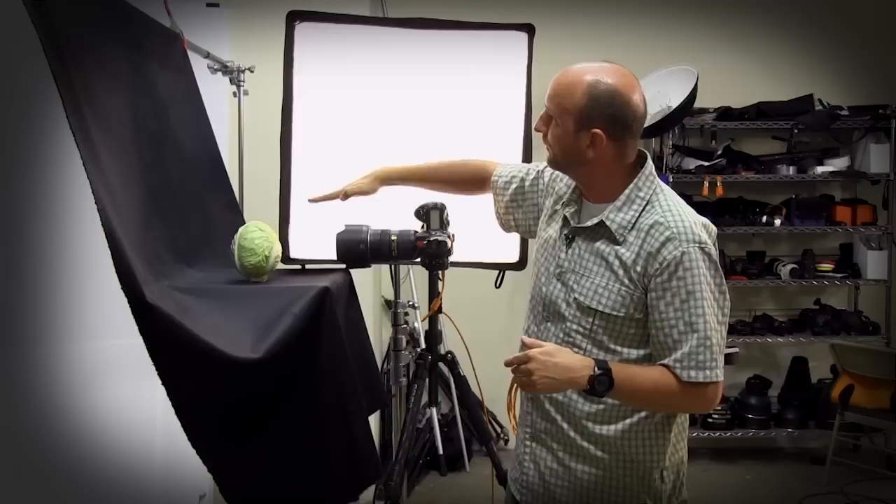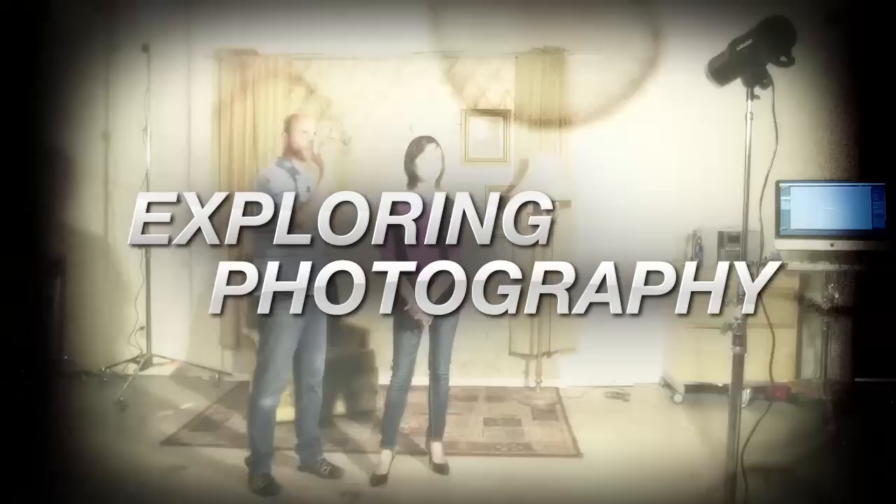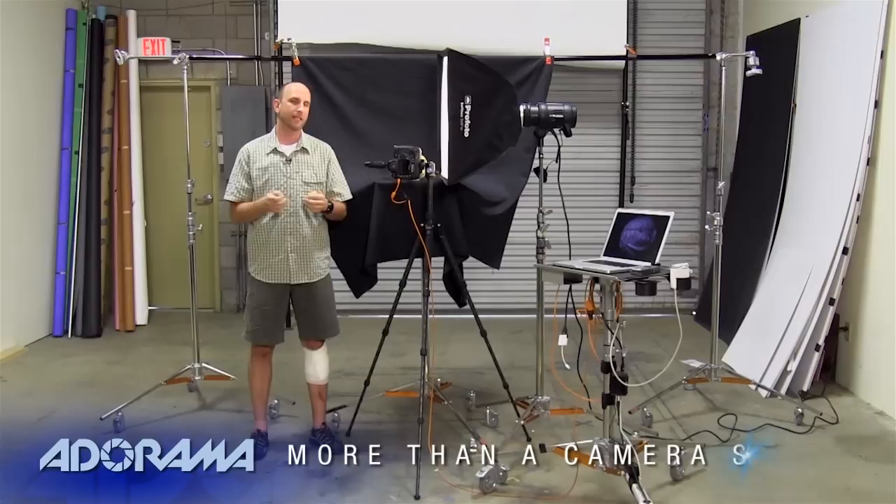This week we're going to be shooting still life photos in the studio. Hi everybody, welcome to another episode of Exploring Photography. I'm Mark Wallace. Today we're going to be talking about some still life photography in the spirit of Edward Weston or Victor Schrager.